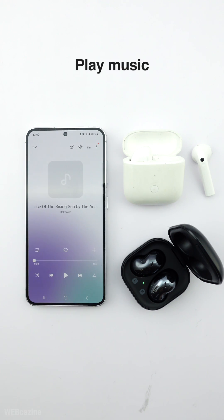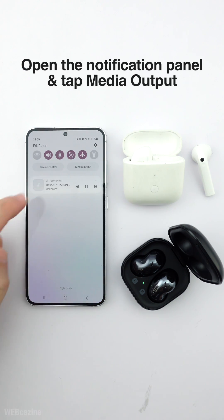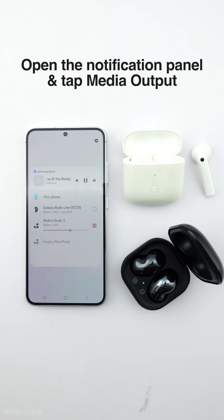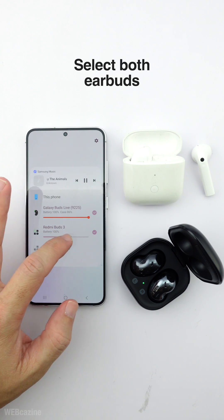Once the phone is connected to the two earbuds, you can start playing a song. Next, you can open the notification panel from the top of the screen and tap Media Output. Ensure both earbuds are selected here to play the music on them.